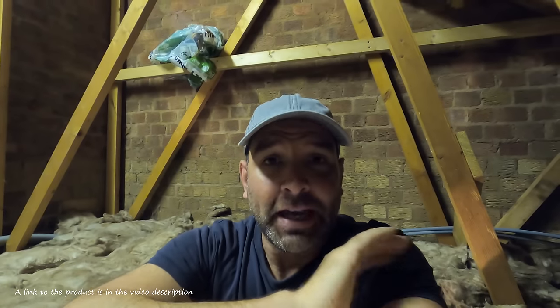A week ago a friend of mine contacted me and she said she'd been in her loft and it's sopping wet. She said she's got condensation all on the underside of the felt, it's all on the roof rafters, it's all dripping on the floor — can you help?